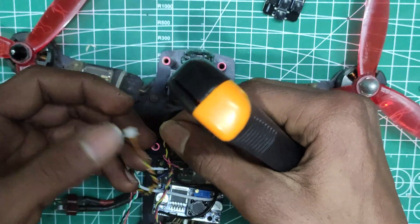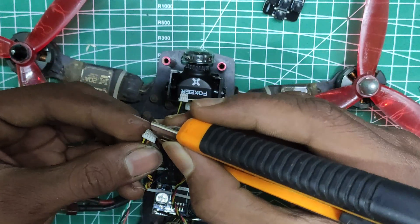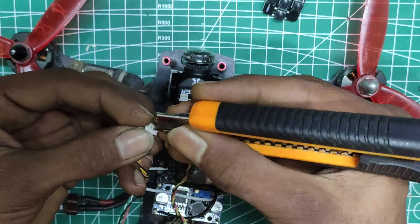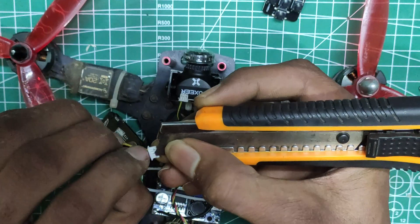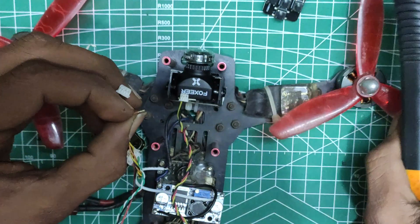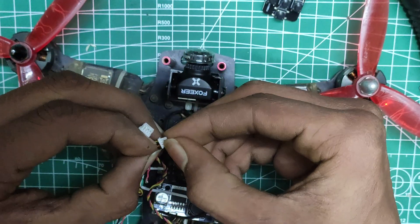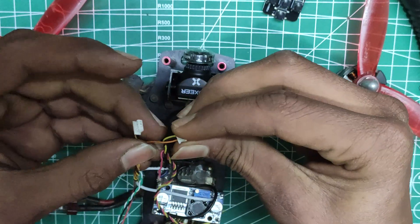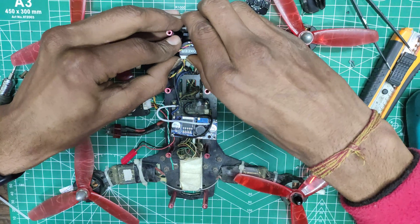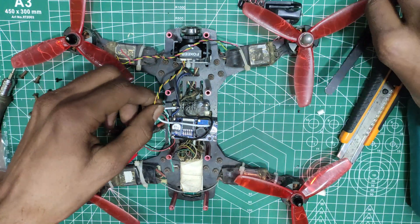Bear in mind that we should match the color and position of the wires before interchanging them. The red wire is out from the camera connector, so let's do the same with the VTX connector. It is out now, and it is just a matter of pushing the wire to the connector slot. After all the wires are replaced, we can just push the connector into the slot — and the wiring of the camera to the video transmitter is complete.